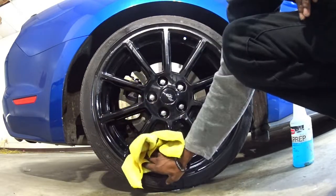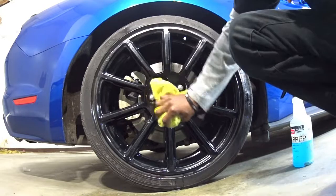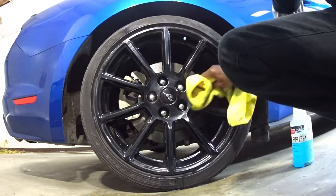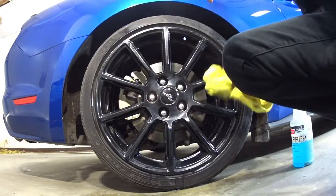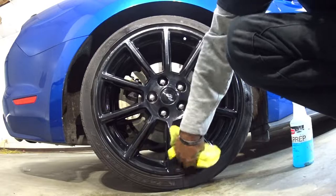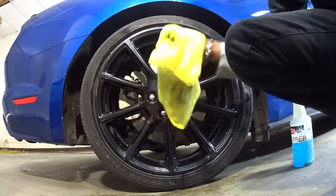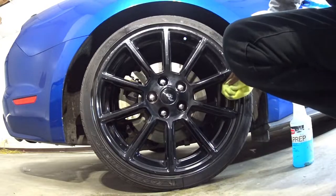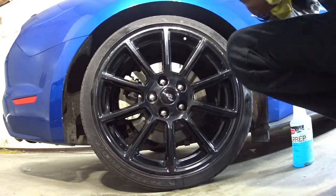It looks clean at first like most black cars and then it just gets super filthy - just ashy, kind of not taken care of, which is my bad. I should have done this a long time ago when I first got the car. Now this process is probably going to take you maybe a full day or a few hours at least, so be prepared for that. If you have a garage and you're quarantined right now, this is probably the best time to do it.